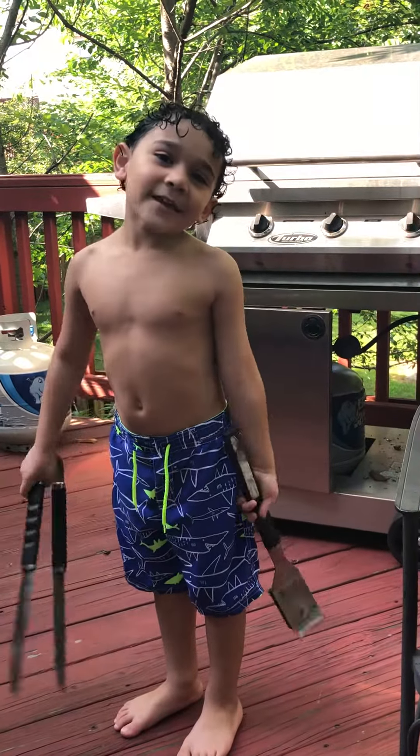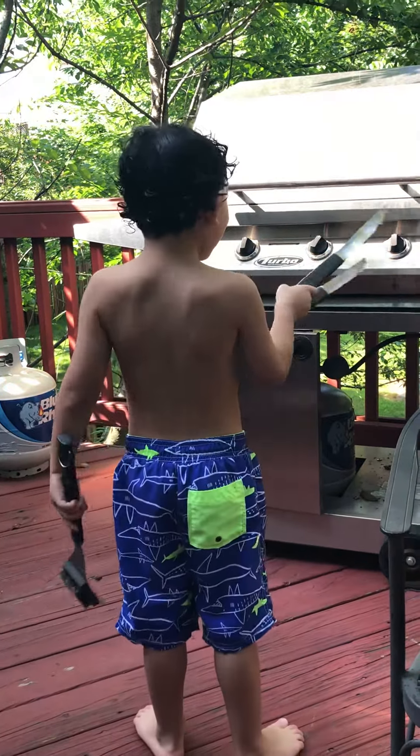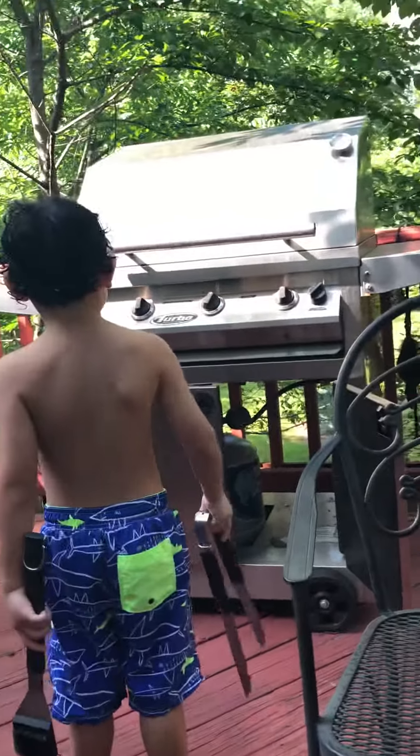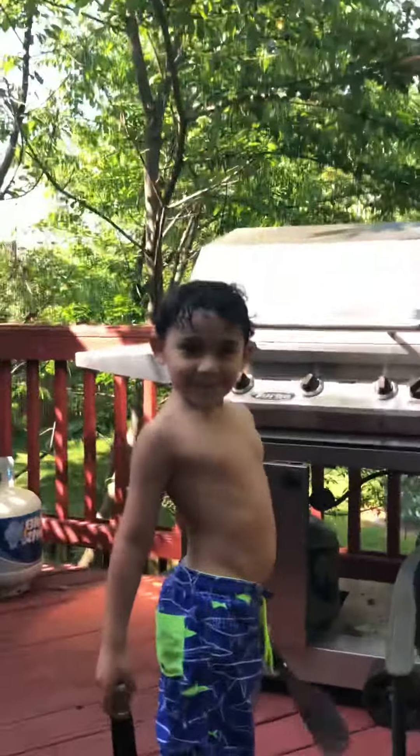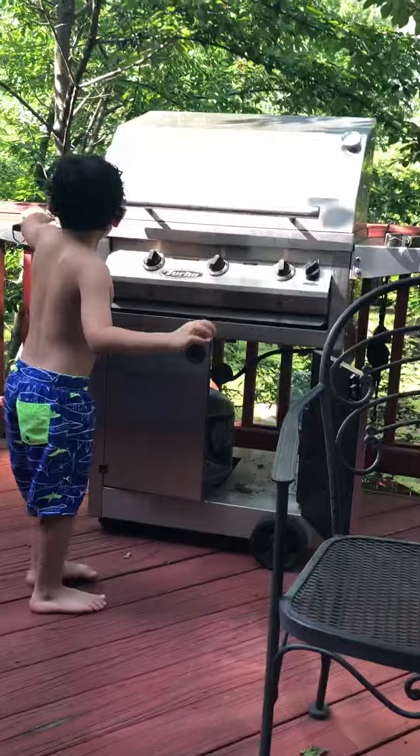How you turn on the grill? Press on these buttons. Okay, explain it to me. Give me the steps. How you do it?